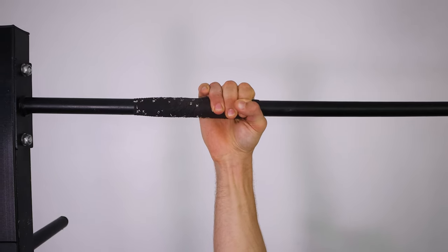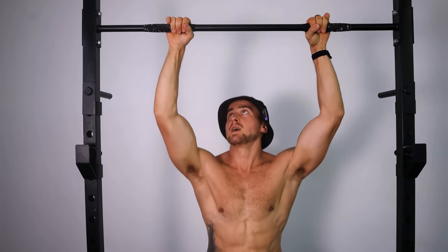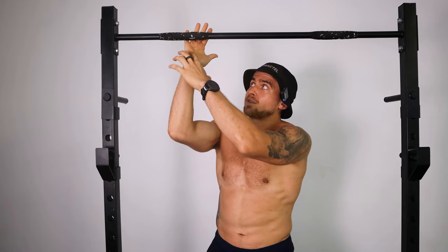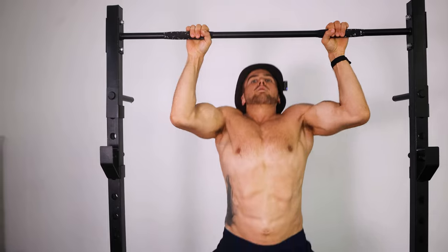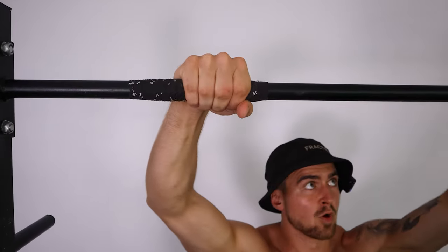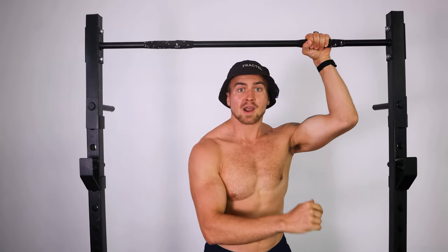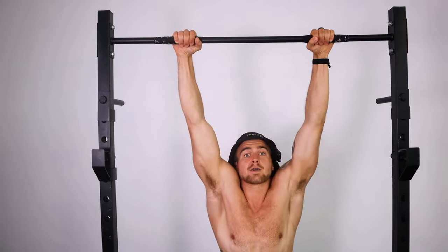A big mistake to avoid is gripping the bar just with the thumb portion of your hand. Most people just hang off the bar with barely any contact on the lower part of the hand, resulting in a very weak grip where you're unable to use your lats to their fullest potential. Instead, you want to over-grip the bar — exaggerate how much contact you have with it and maintain that full contact throughout the entire set.